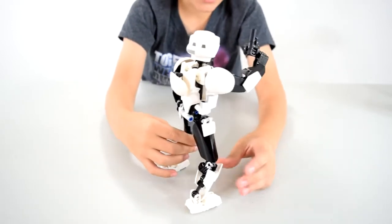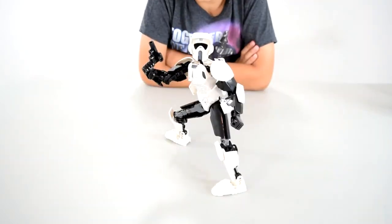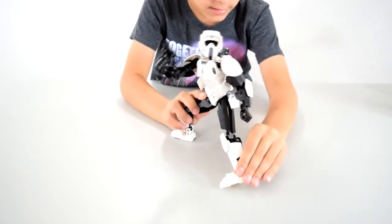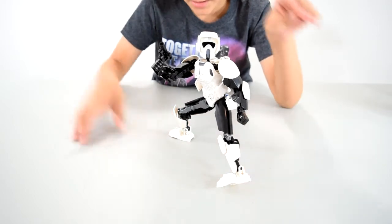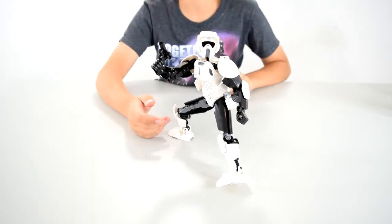Now I'm gonna pose him in a not-so-ridiculous pose that makes him look like he's gonna step forward. Here's a nice action pose that you can put him into — he's just kind of sliding in. And he's got his gun pulling up like that. Looks pretty cool if you ask me. This is nice. I like it.